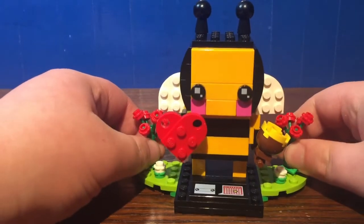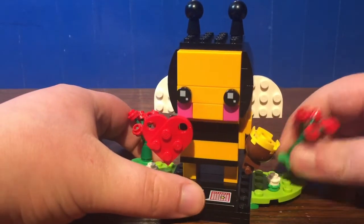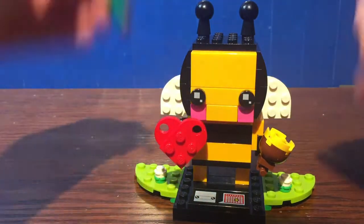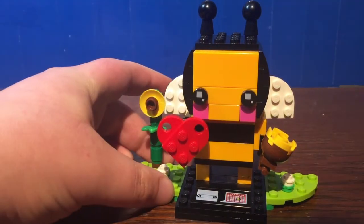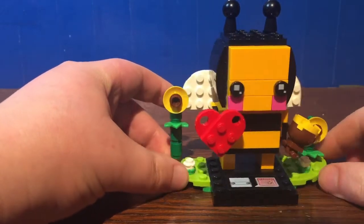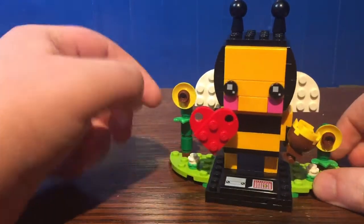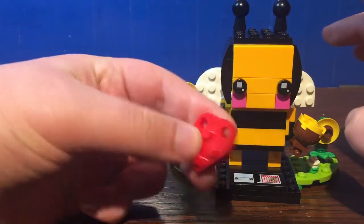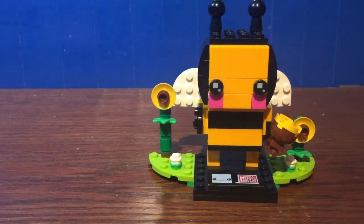The little bee is holding onto a thing of honey, so I really like this. Another feature included is you can remove the rose bushes and add in some sunflowers — very nice touch. So in all honesty, when it's not Valentine's Day, I'd remove the rose bushes and the little heart, and then boom, you've got yourself just a regular old bee.